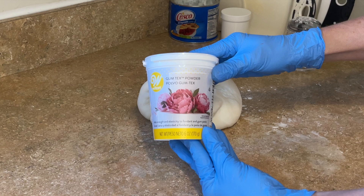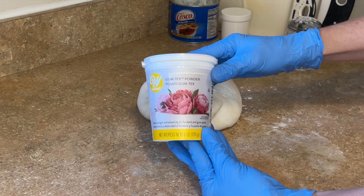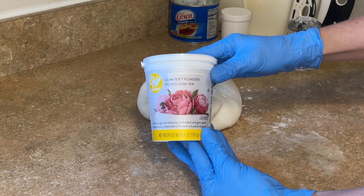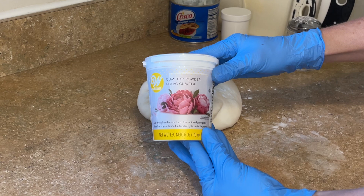I will also let you know how much I charge for this cake. To start, I have gum tex powder, CMC powder, Tylose powder — it's all basically the same thing. I mix it into all of my fondant. I only use marshmallow fondant, and it's going to help the fondant achieve a smooth consistency and make it so much easier to work with.